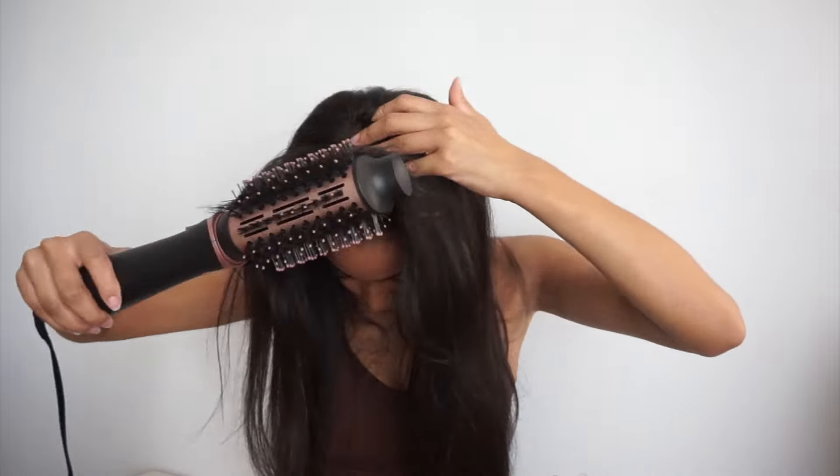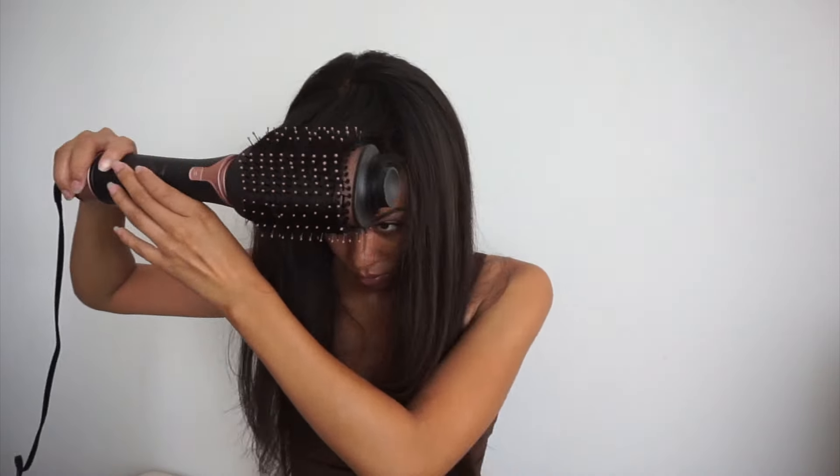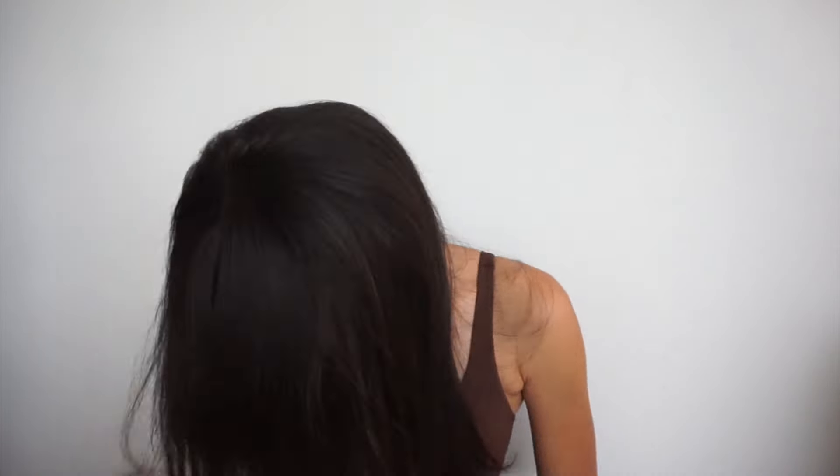Now we're going to go back to that middle part. I like it to look really natural, not so sculpted — I don't do super straight parts or super sculpted styles, especially with straighter hair textures. I think it looks a lot more normal and natural when it kind of just falls into place.